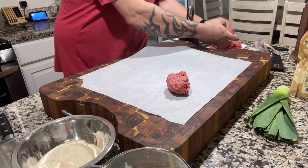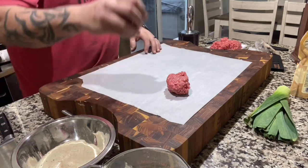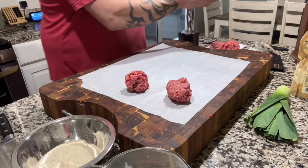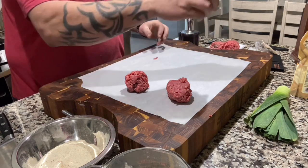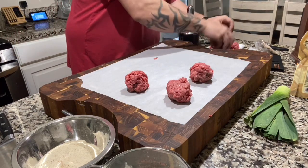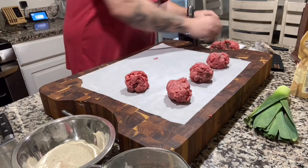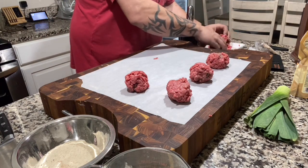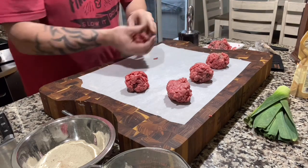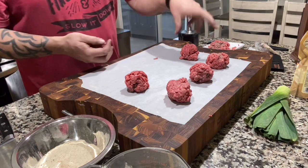I'm not going to ball them up or roll them - just make sure they stay together a little bit, and that is it. Overworking your meat changes the texture. I like how smash burgers are - that fall-apart quality. I don't like a thick dense burger patty. You're making burgers, not meatloaf. Just give it a shot - don't overwork your meat. I've got two, four, I need one more.